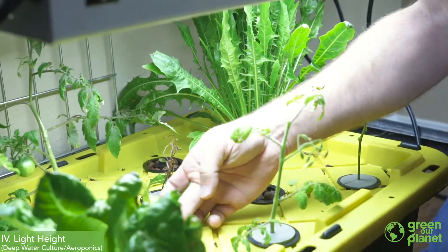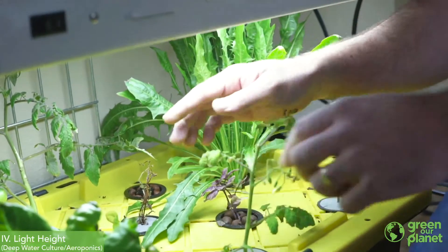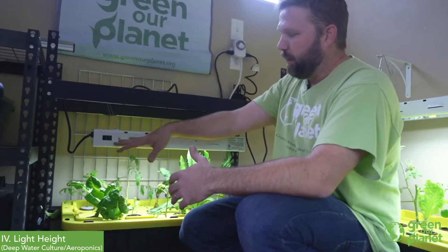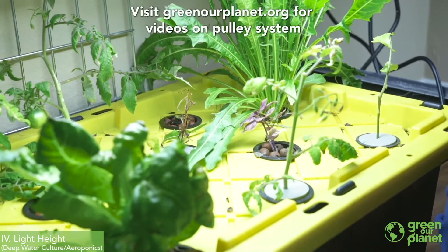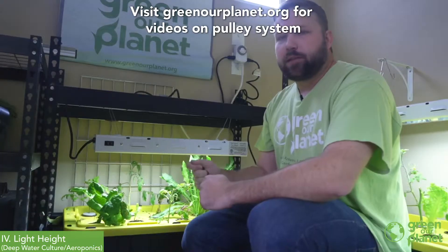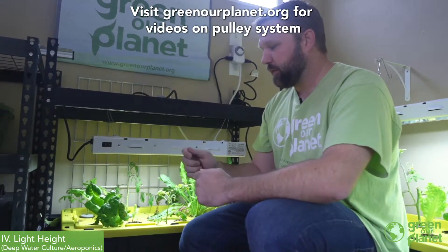If your plants start to get really long and leggy with long stems and leaves reaching up top, it means they're not getting enough light. In that instance you would want to adjust your lamp and put it closer to the plants. There are some hooks available that allow you to use a pulley system to adjust your light height as the plants grow.